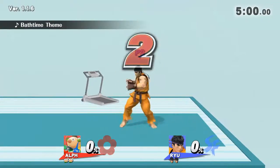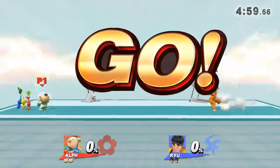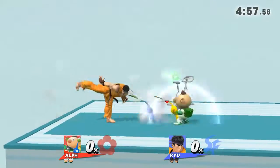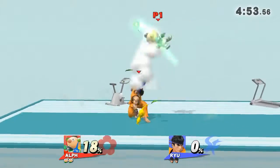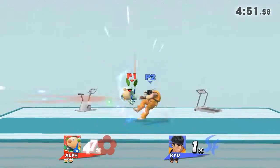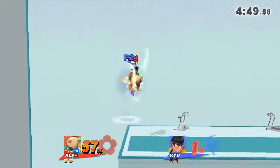3, 2, 1, GO! Watch the flow of my movements as I demonstrate.